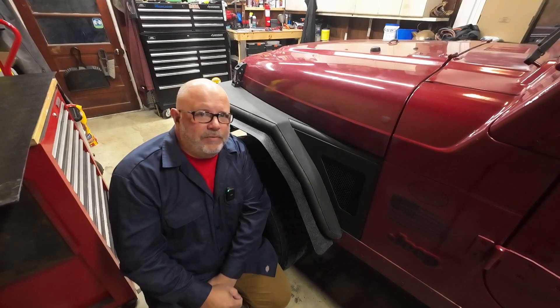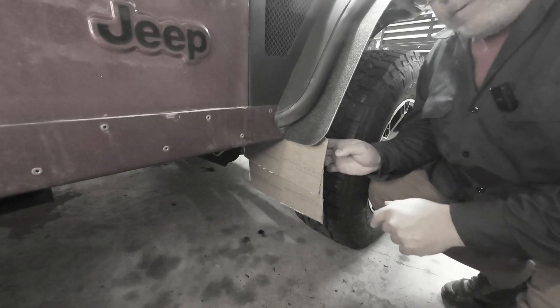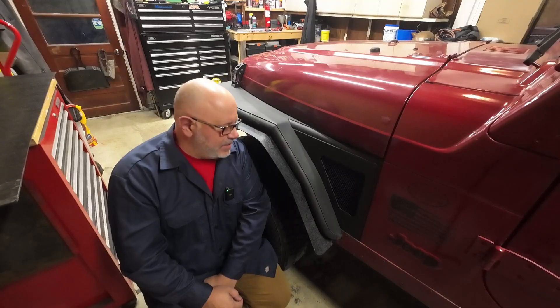A couple weeks ago you watched me build these fender flares out of some ABS plastic, and I'm going to take that pattern that I made for the mudflap and try to make mudflaps out of that same plastic.